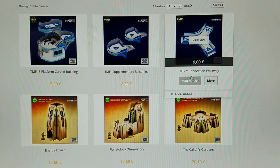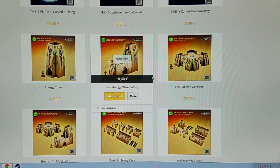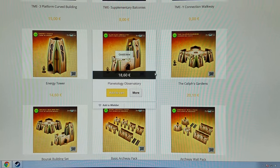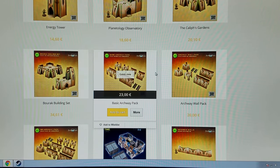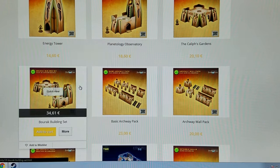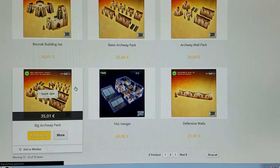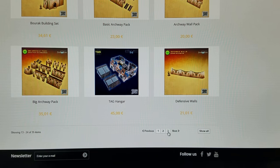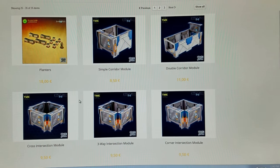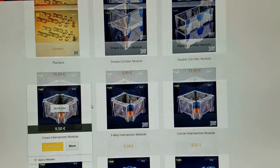Then they have platforms, balconies, crosswalks, and I think this might be for more of the Middle Eastern faction. You could probably use these for 40k and Elves as far as I'm concerned. You could probably use any of this stuff for a lot of the Warhammer 40k buildings, and there's some really nice looking stuff here.